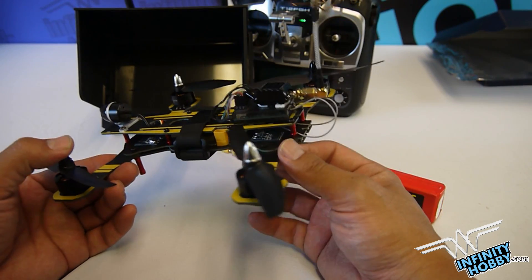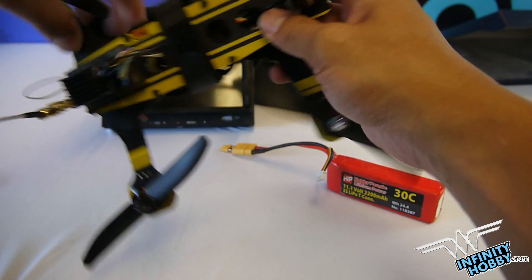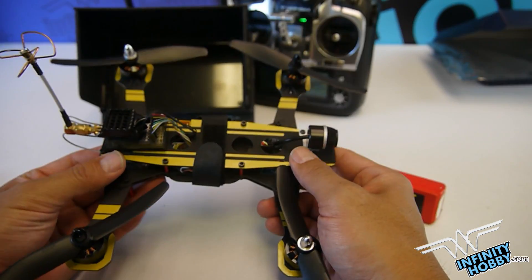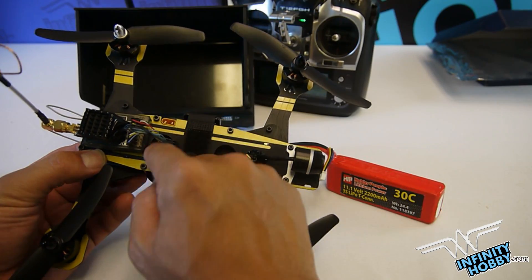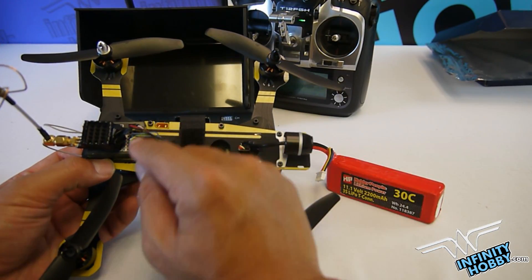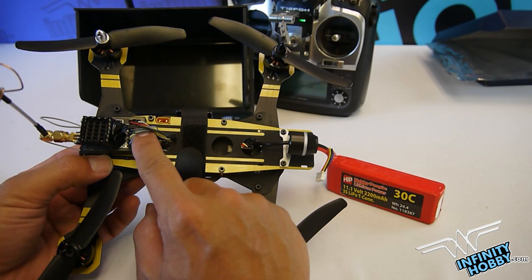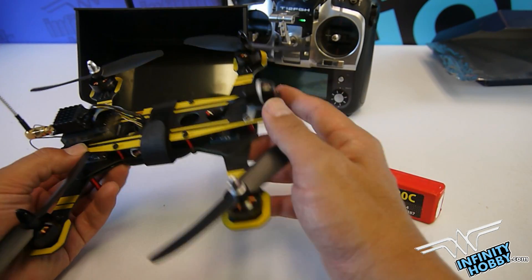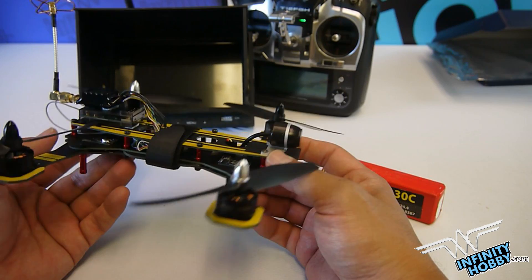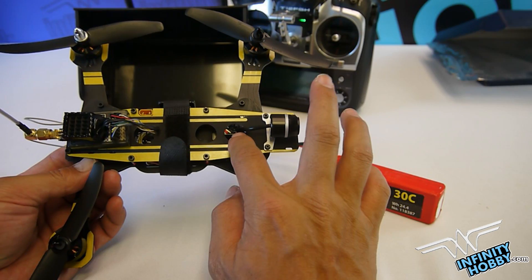Also, on our website we've provided a short summary to teach you how to set up the 218 without using a computer. There are two important things you have to be aware of when setting this up. One is the wiring — please follow the included instructions, disregard the color code on the wires.